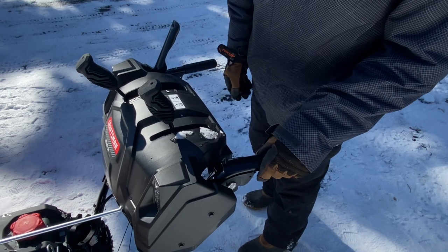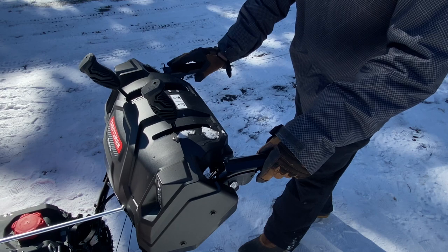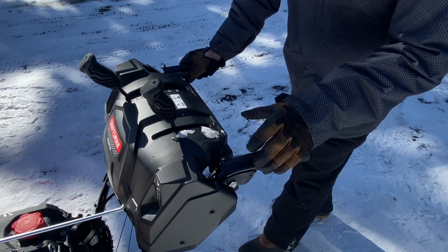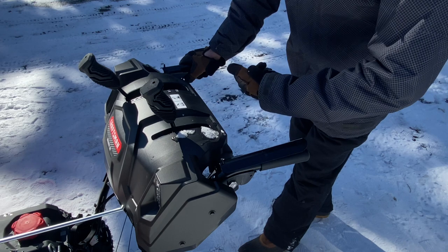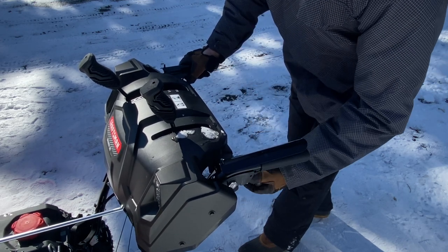When you're throwing snow, you want to be in full throttle and this will engage the auger. This controls your forward and reverse, and you can let go with the left hand and the auger will still rotate — that's so you can adjust where the snow will be thrown.